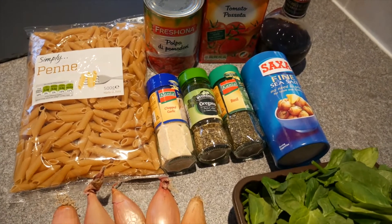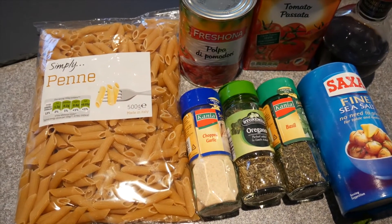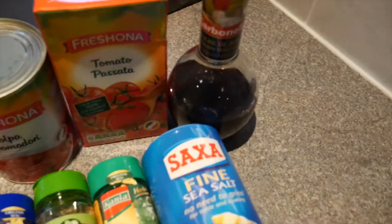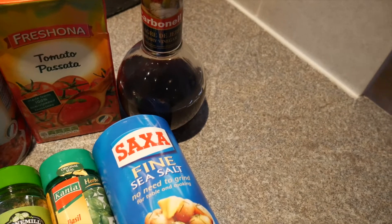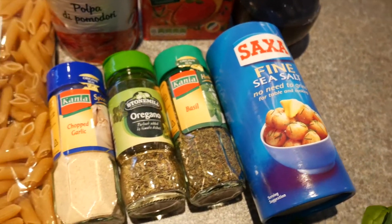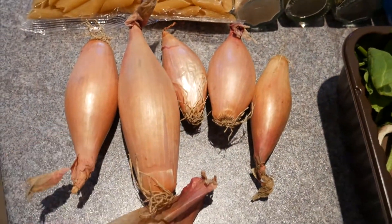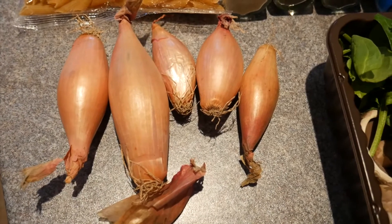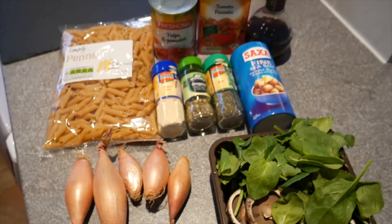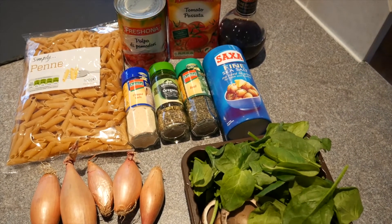Ingredient-wise, nice and simple. We've got some basic penne — as long as it doesn't contain egg it's good — some chopped tomatoes, some passata, some sherry vinegar (you can use balsamic, whatever, I like the sherry), some sea salt, basil, oregano, some chopped garlic (you can use fresh garlic), some shallots or onions, doesn't matter, and then some mushrooms and some spinach. That is basically all that goes into this dish. Easy peasy and very healthy.